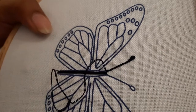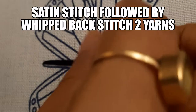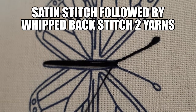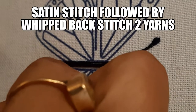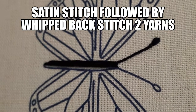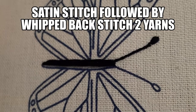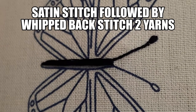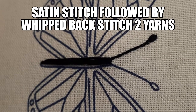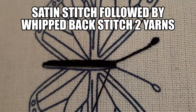The accuracy of the satin stitch depends on how accurately you insert your needle into the place where you have traced — that makes your satin stitch accurate. The entire embroidery has been done using two yarns. I have used Anchor yarns here; this is a black color Anchor yarn.